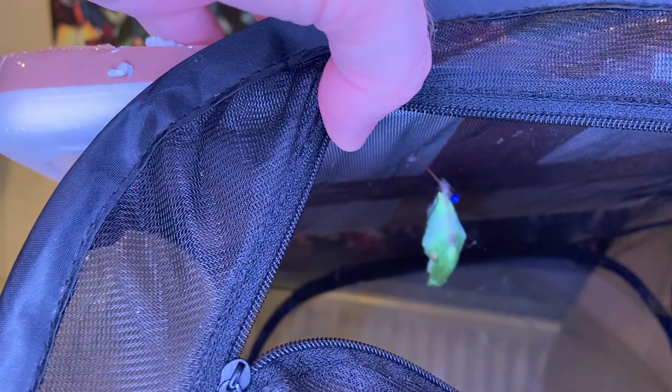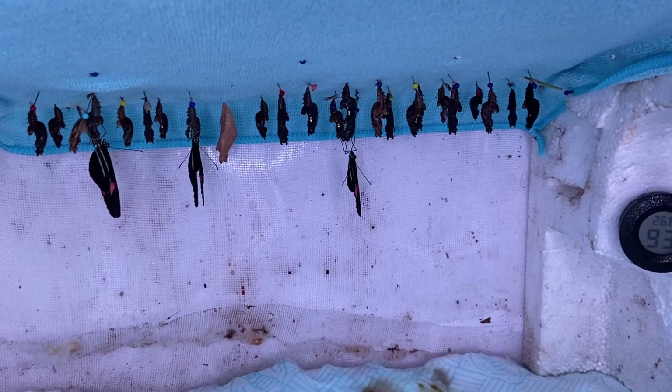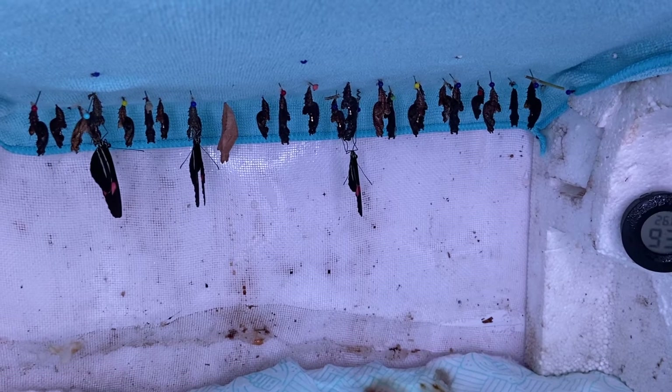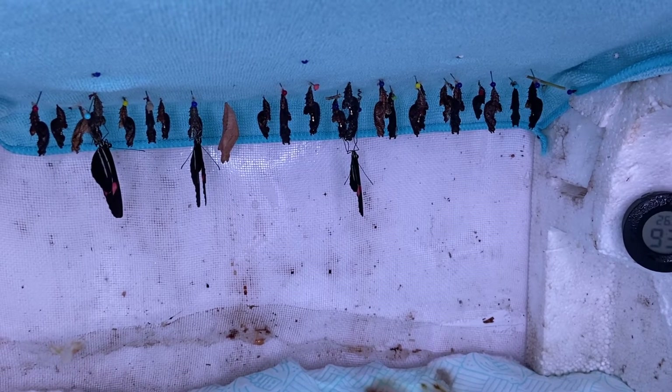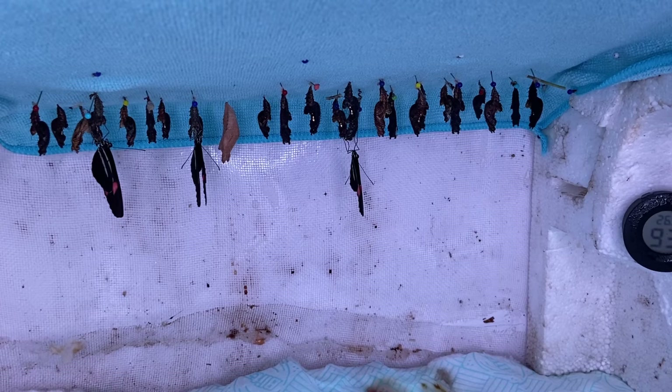If you're planning to keep butterflies more long term or are expecting to regularly hatch out pupae, you might want to build an emerging cage like this. Start with a plastic box and, using a hot glue gun, attach sheets of polystyrene to the sides and the top. Cover the top with a microfiber cloth and place the cotton wool and tissue in the base. You might also want to place a heat mat underneath to increase the temperature, and it's useful to have a small thermometer or humidity meter inside. For emerging pupae, the best temperatures are between 20 and 29 degrees, with humidities of over 80 percent. Personally I use higher temperatures of 26 to 28 degrees, but you can have reasonable success with all temperatures in that range.